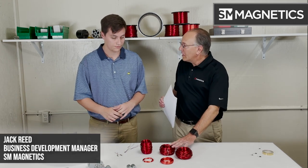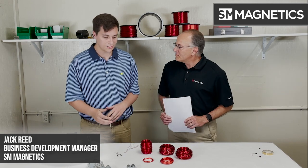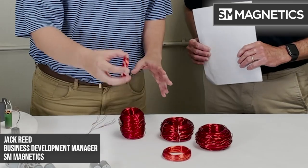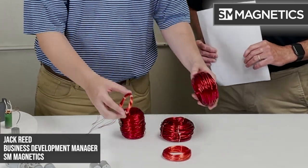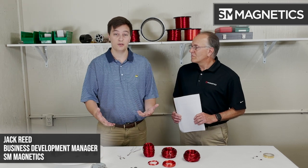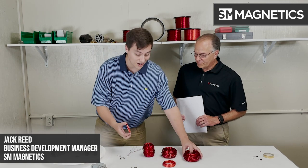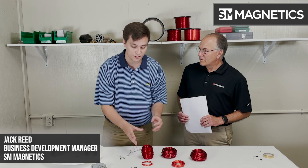I noticed you have some wire here, and I know we're here to talk about the magnetics instead of the wire, but why bring the wire today? I just wanted to show the differences between some of these wire gauges. Obviously this gauge is much different from this gauge, as you can see, and they have different purposes. Those purposes depend on your design, your application, and your end goal. There are a lot of sizes in between that you can choose from as well.